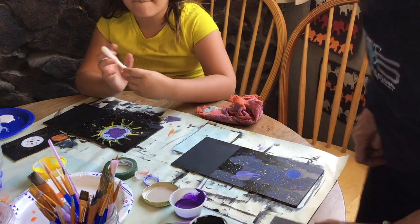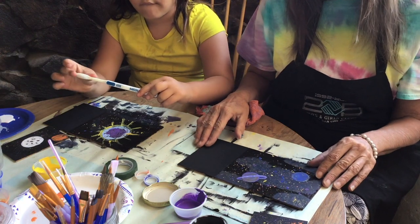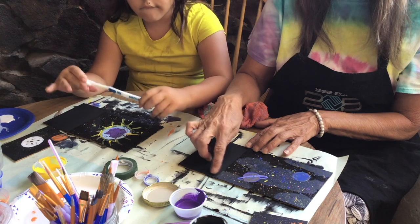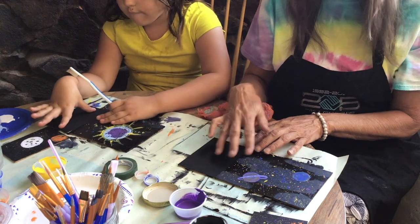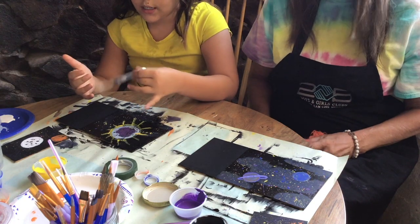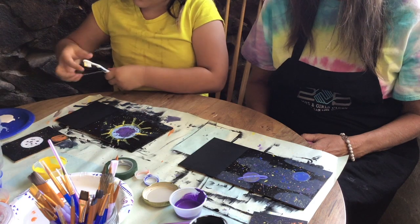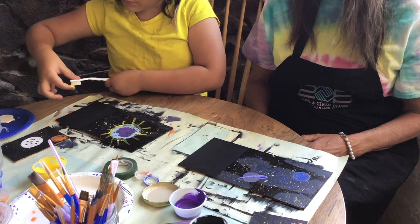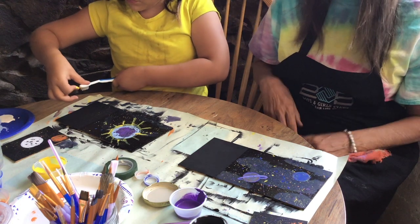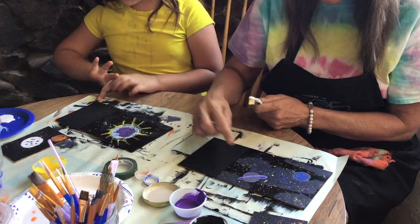Just like with our other little board, the first thing we're going to do is go ahead and splatter this one. But we want to set the two boards together so that your splatter will overlap along this line right here, so the pictures do look like they go together. Hazel wanted to start first today. I know it's kind of hard to see this in the video, but I'll try to show you better at the end.